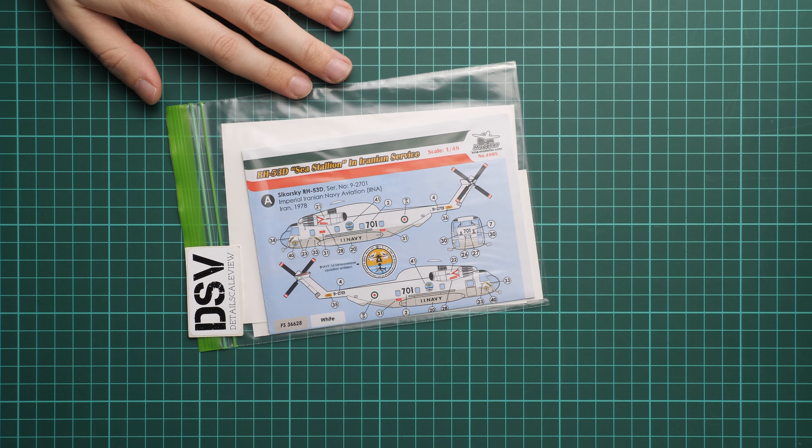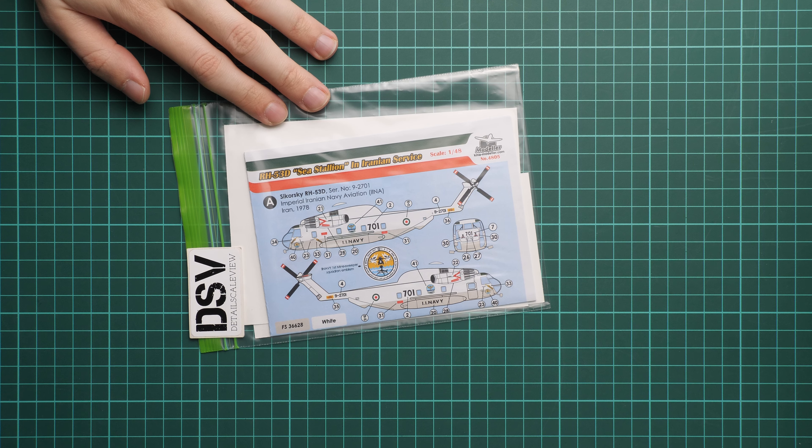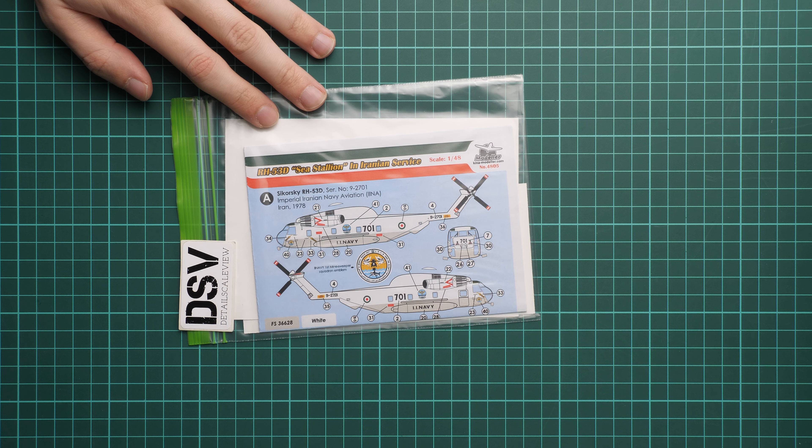Hello everyone! Today we have a new video review and as you can see, this time we are going to talk about a fresh release from KMA Modeler.